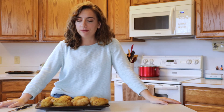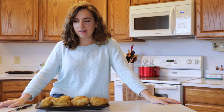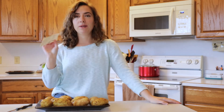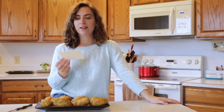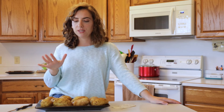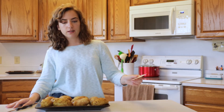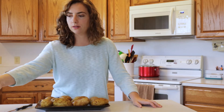Hey everybody, welcome back! On today's episode of Foodie Friday we are making cheesy potato soup. It's a recipe that's been in my family for a while — this card is looking rough. It definitely feels like a potato soup kind of day. I'm gonna make some soup and you guys are going to join me.